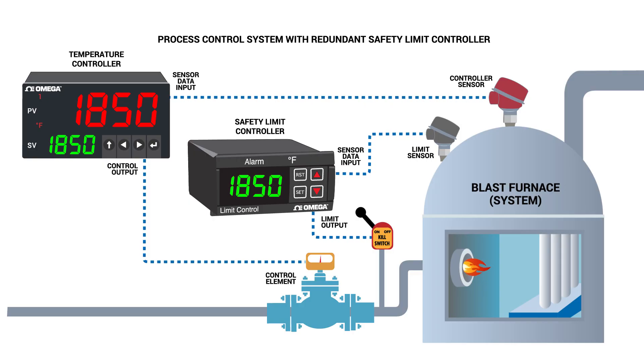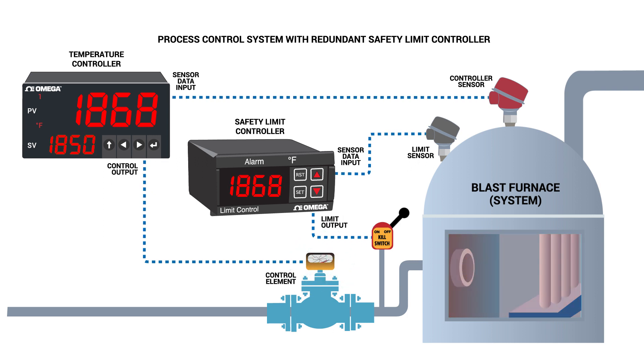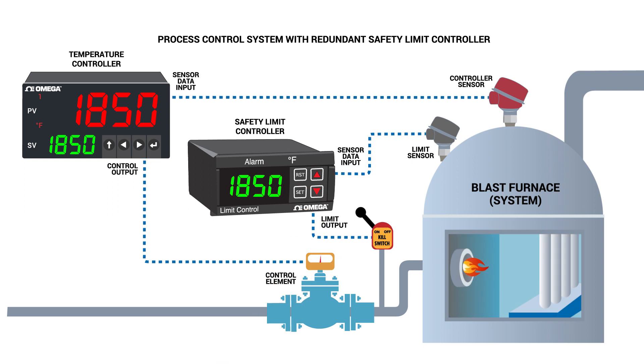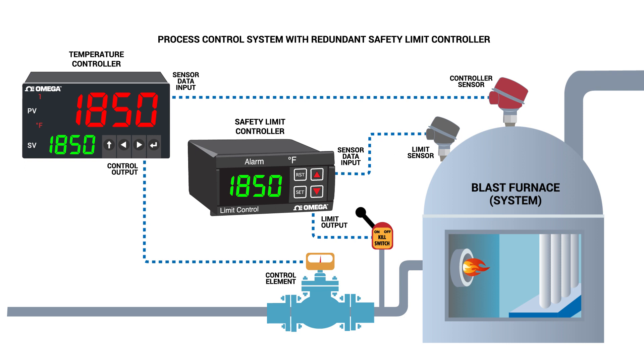That's all well and good when things are operating normally. But what if something goes wrong with the process? That's where a safety limit controller comes in. A safety limit controller is an on-off controller with a latching output, meaning if the preset temperature is exceeded, the system will quickly shut down requiring a manual reset to change it back.